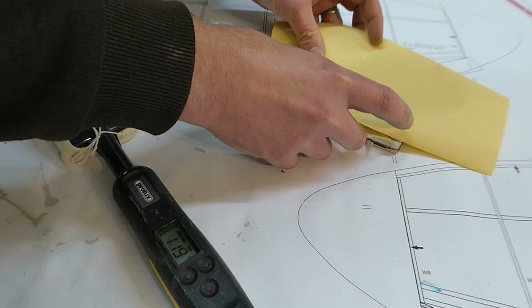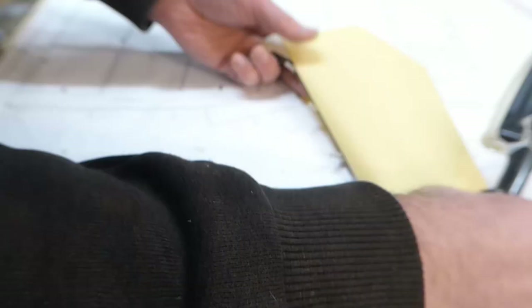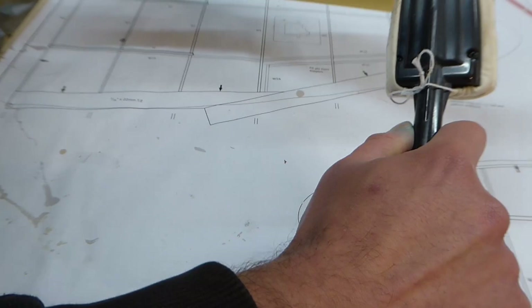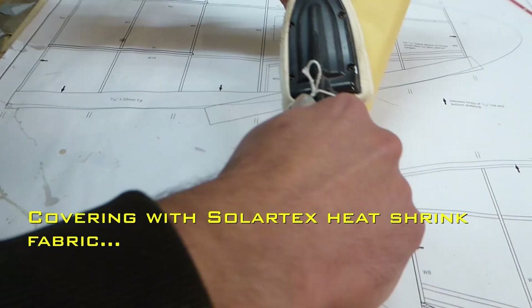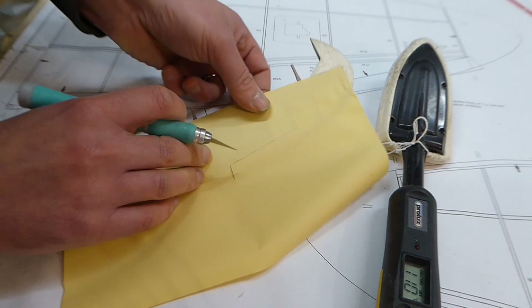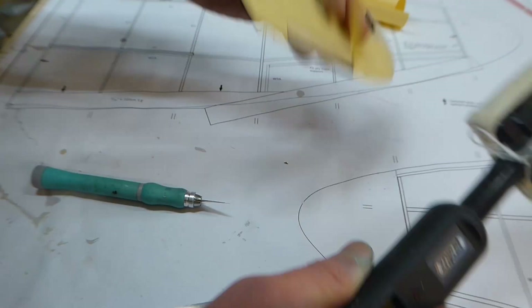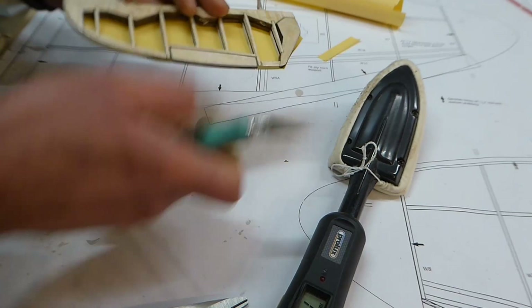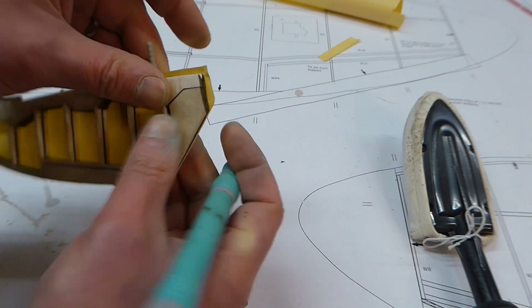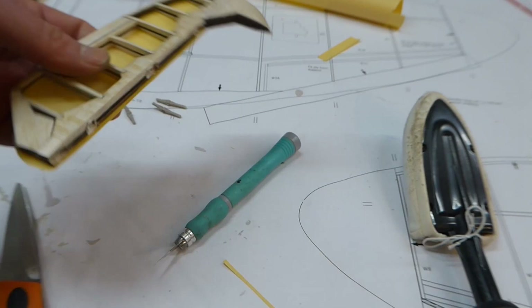The tail surfaces got two coats of thinned sanding sealer, sanding between coats, before a coat of balsa lock — a heat-activated adhesive to help the covering stay stuck down. With a cool iron we tack down all the edges first before turning the temperature up and shrinking them tight. A coat of thinned clear shrinking dope seals the weave ready for paint.